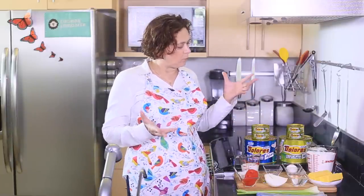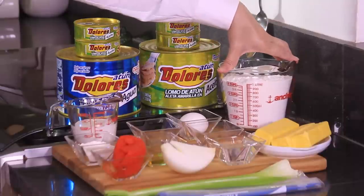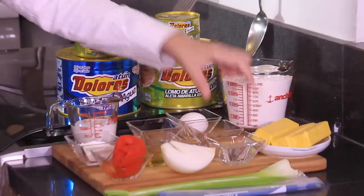Let me tell you what we're going to need. For the base, we're going to need four cups of flour, 250 grams of butter, one quarter cup of cold water, a dash of salt, and one egg.